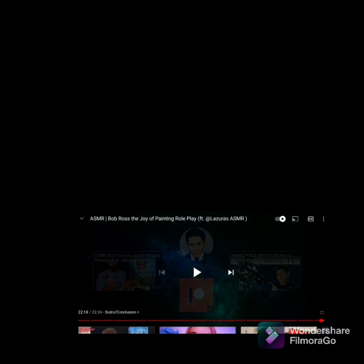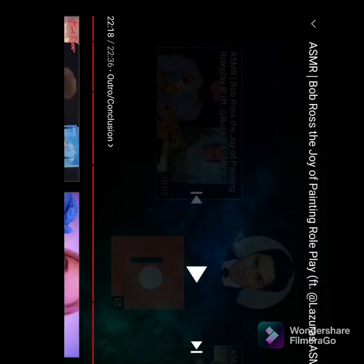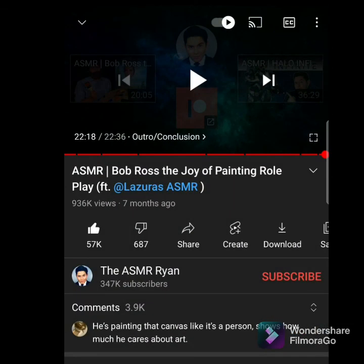Alright guys, this is going to be the end of the episode here today on the channel. There is the title at the bottom of the screen. Thank you guys for watching, and I'll catch you all in the next one.